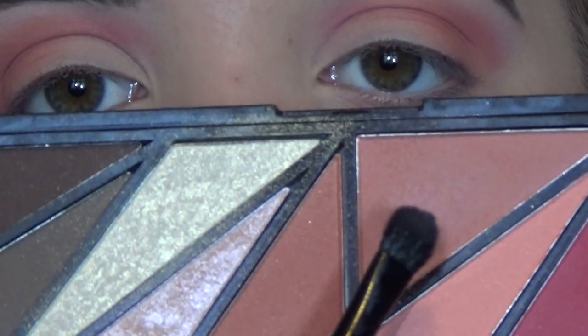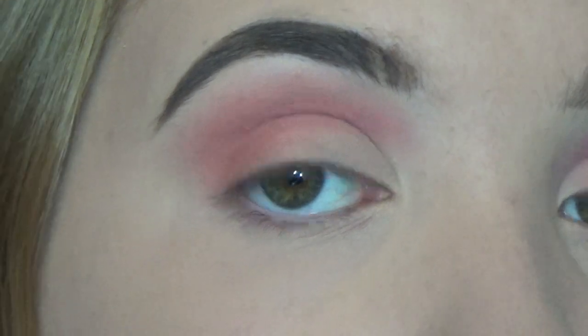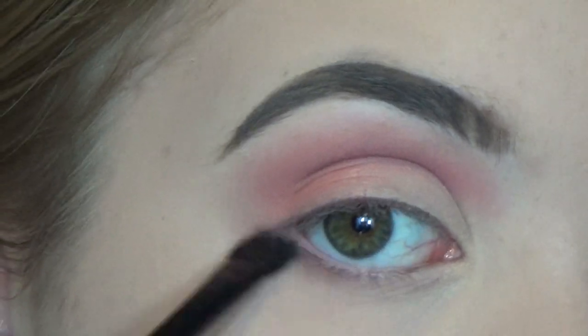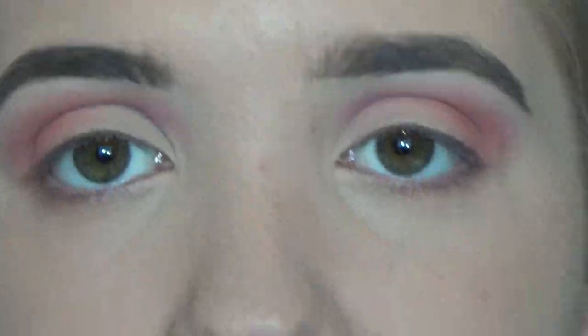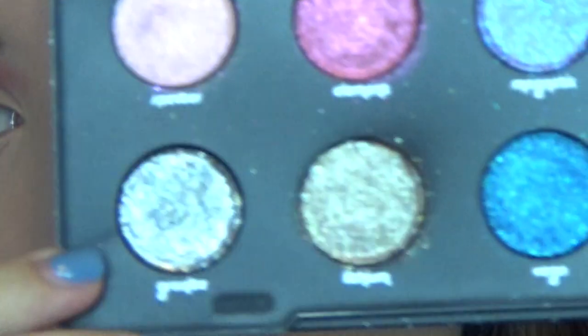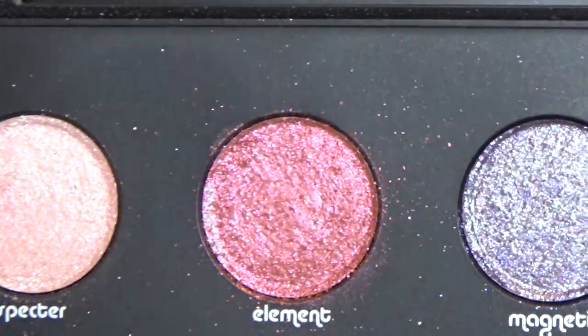That is it for the lid for the moment. Using the same kind of peachy colour — this is the second colour I used on the eyes — I'm going to take that with a small shader brush, tap it off, and then run it underneath my lash line and connect it up to the lid. For the final eyeshadow bit of the lids, I'm now going to use the Aventake Moon Dust, which I've borrowed from my mum, and I'm going to take the colour Element.